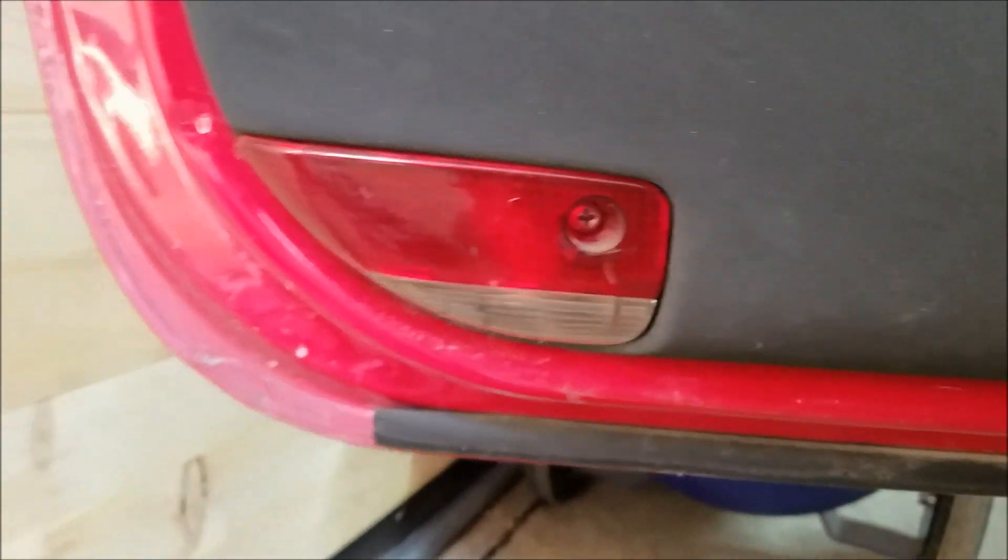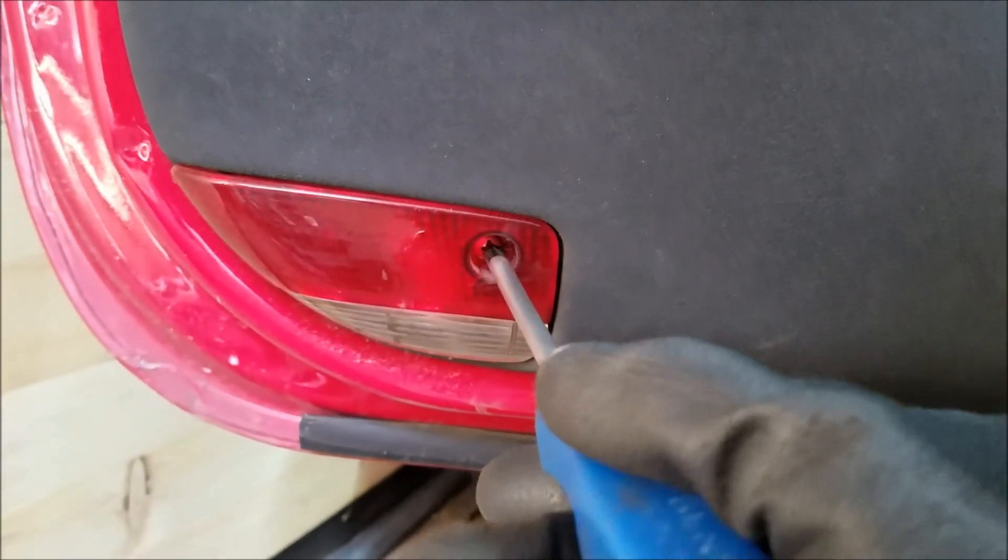Okay, the last screw we have to remove is also holding the door light.